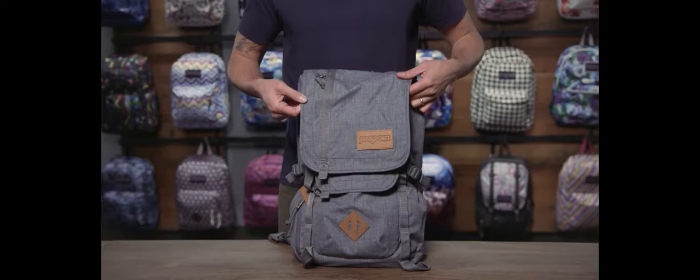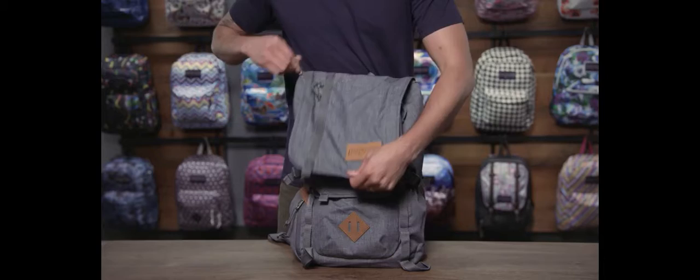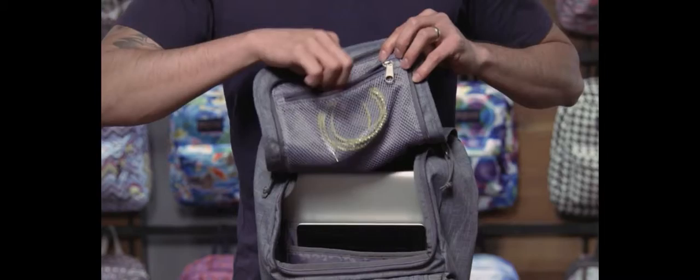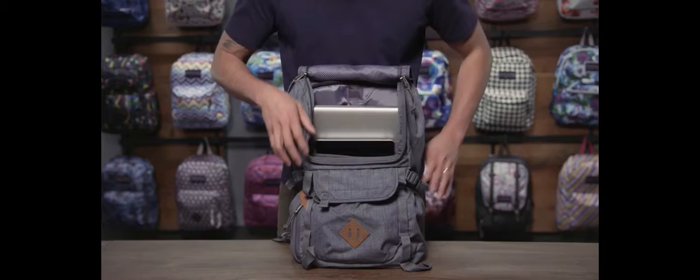This is a one pocket, one compartment bag. You access the main compartment through this U-shaped opening here, so it gives a real wide mouth opening to the bag. On the top of the flap here is a zippered mesh pocket — a great place to store your cables or anything you want to have visible.